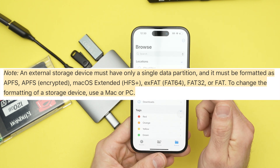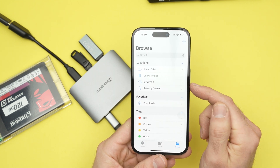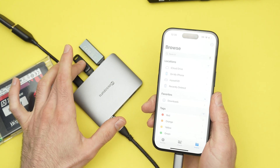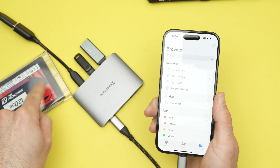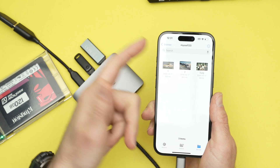If the format is supported, you'll see the connected drives here. You have your iPhone, which is the internal memory, and you have the other connected storage. This one is not formatted in a way the iPhone can read, so you don't see it — you only see this hard drive. Go ahead and click on your hard drive to see what's inside.